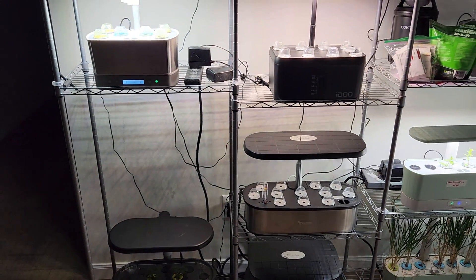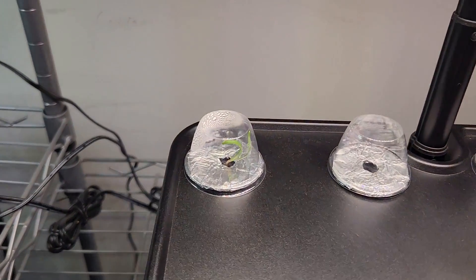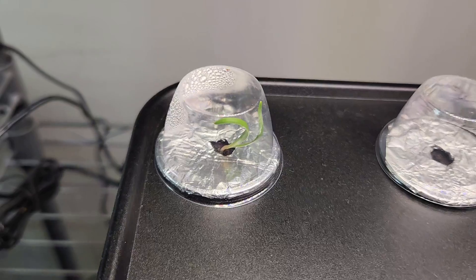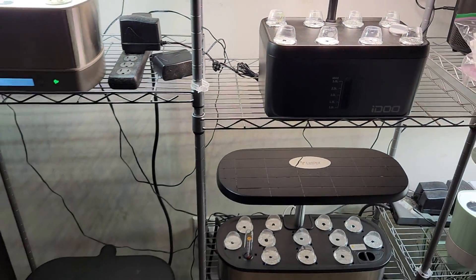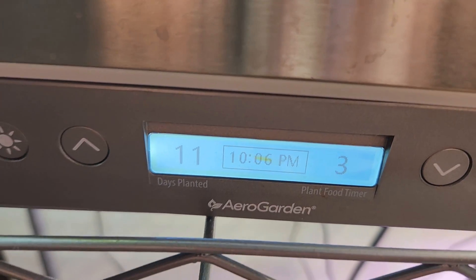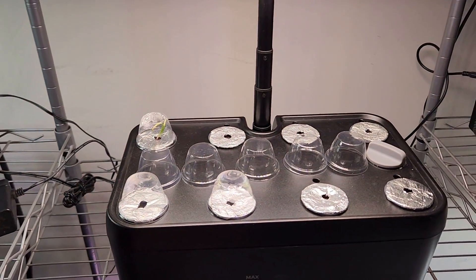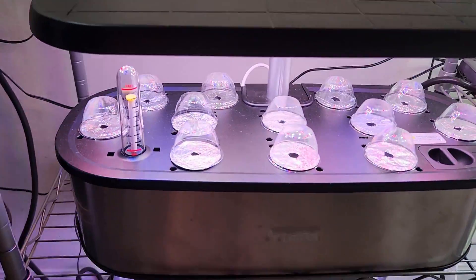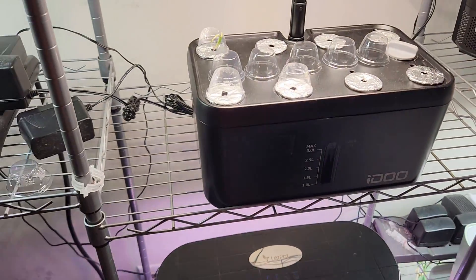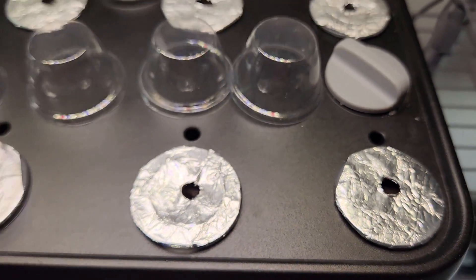It's been five days. Out of 26 pots and 52 seeds, I see only one seed germinated in IDU and the seedling is coming nice. I don't see any signs of germination from any of the other seeds. It's been 11 days and I still see no difference — just one seedling in IDU. The seeds are looking fine, so I'm going to wait a little longer and see what happens.